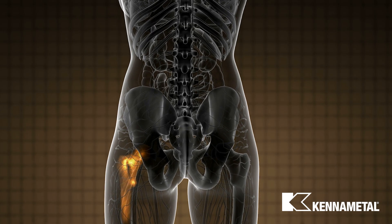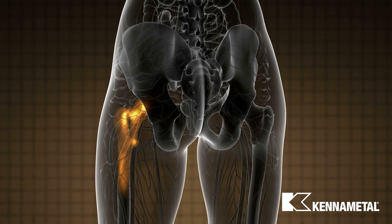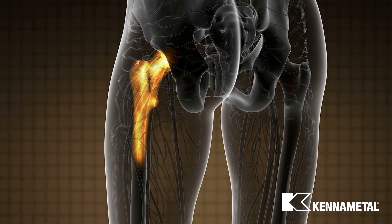Hi, my name is Chris Merlin. I'm a senior product manager here at Kennametal, involved in our round tools for medical solutions. Today, we're going to be showcasing our innovative cutting tool solutions and machining strategies for the machining of a femoral stem. The femoral stem is the bottom part of a hip replacement. It connects to the acetabular cup and ball, which are the three main components in a hip replacement surgery.